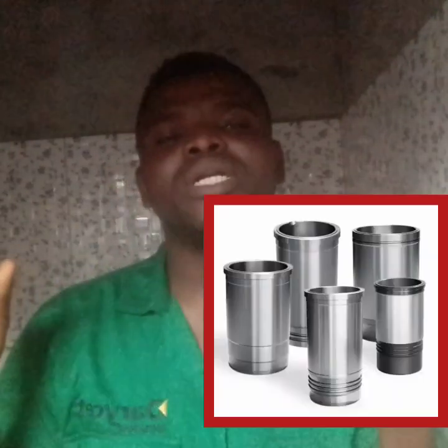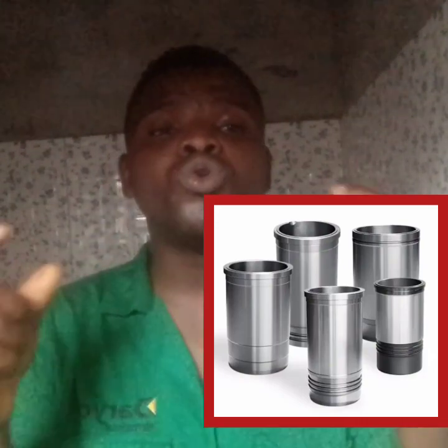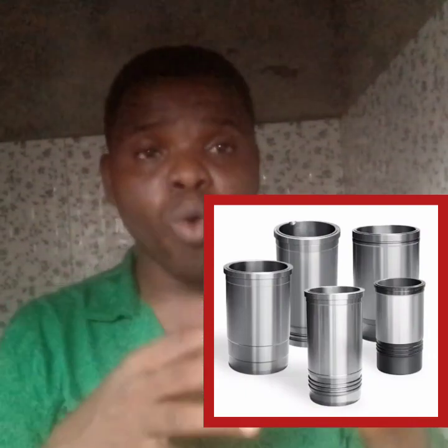That is wet sleeve. And that is why you always see that your wet sleeve is always thicker — simply because it's having a direct contact with your coolant. It might be thick so that corrosion will not eat it up and cause it to burst into your cylinder. So each time you see your sleeve that is very thick, it will usually be a wet sleeve.